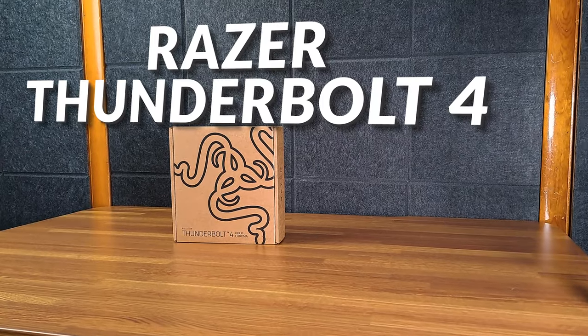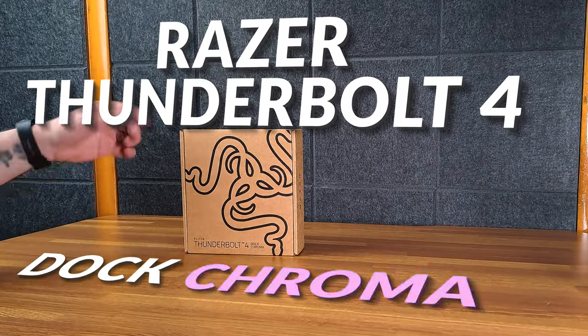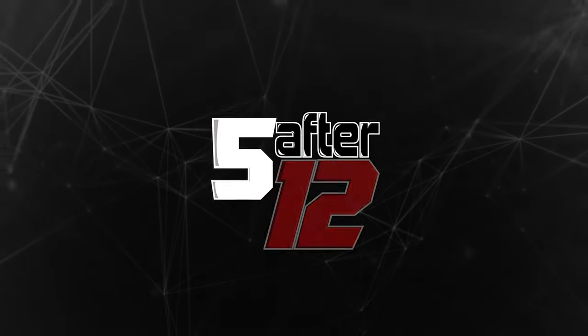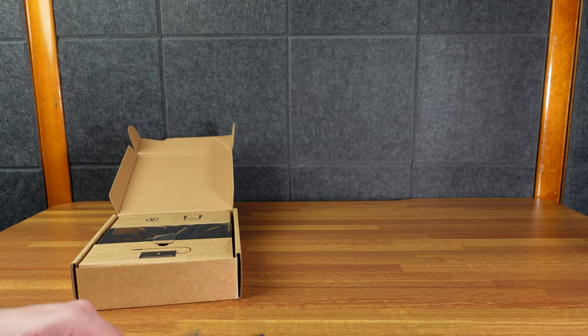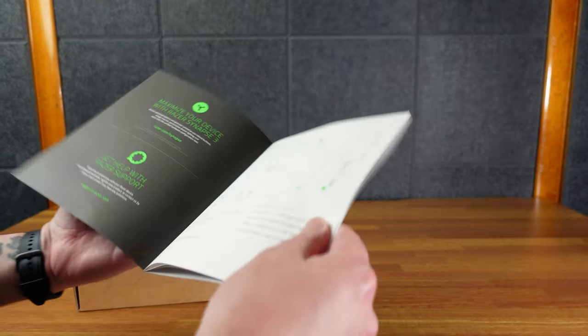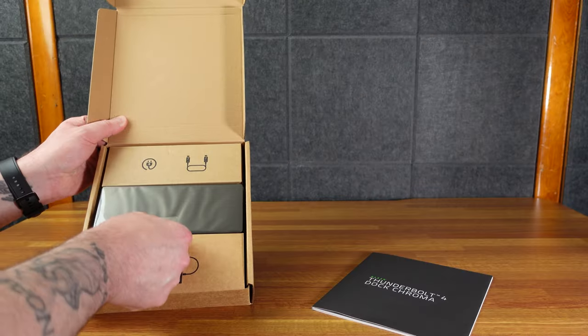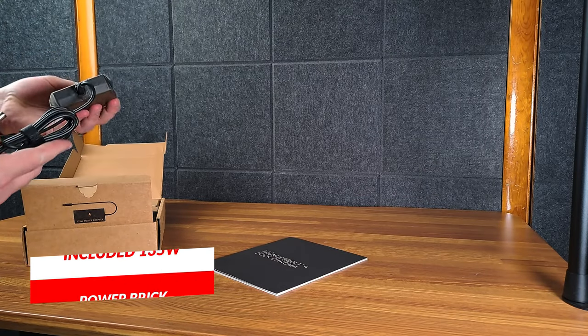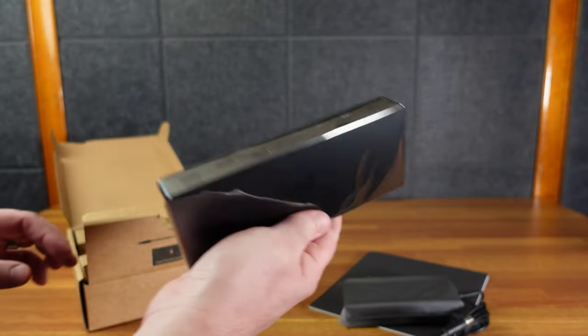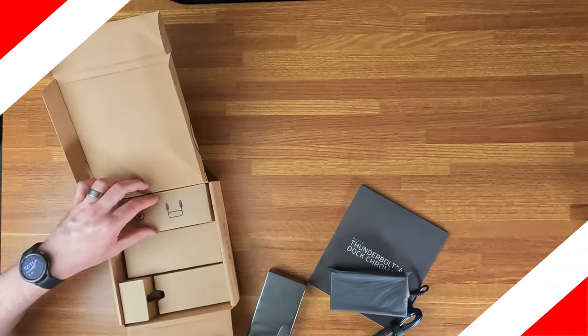Here we have the Razer Thunderbolt 4 Dock Chroma — the Chroma just means it does the fancy lighting. Let's crack this open. There's a big document booklet, and you can get PDF versions online. There's the 135-watt power brick right here, and then here is the dock itself — all cardboard of course.